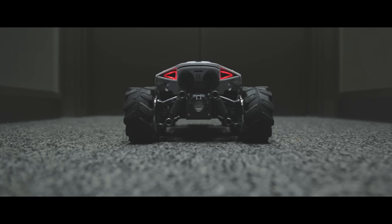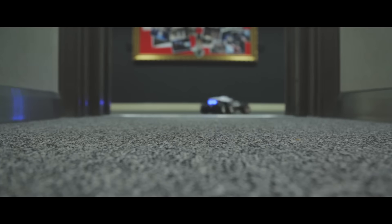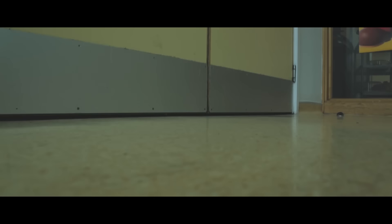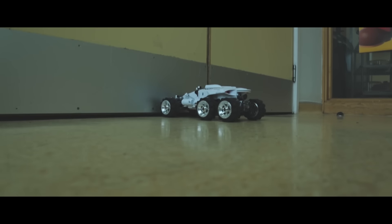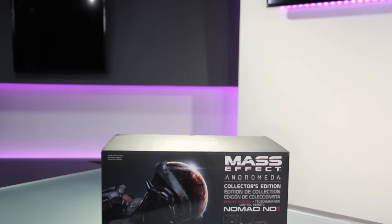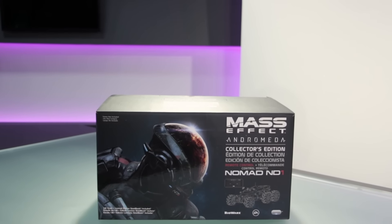Lift going up. What's up everybody and welcome to another Game Unwraps. Today we're looking at the Mass Effect Andromeda Collector's Edition, which features a replica Nomad ND1. What is a Nomad though?